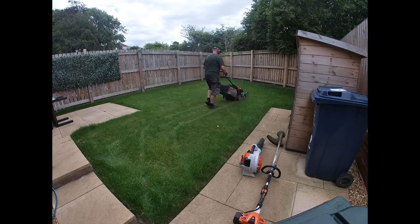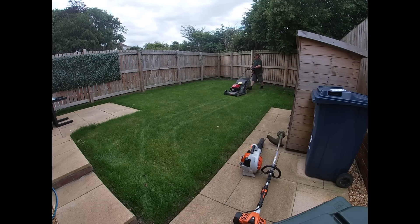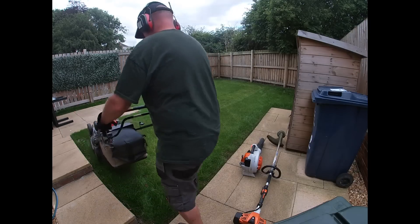Hello YouTube, it's Rob, Maxwell's Grass Cutting Services based in the northeast of England. I hope everybody is well and having a great day. Today's video is all about back to basics — I thought I'd just put up a basic video and show you how effective these small lawns can be as part of your business.